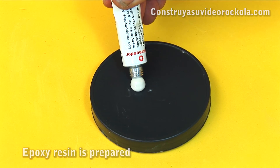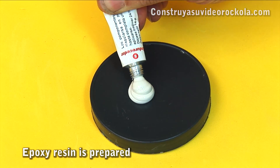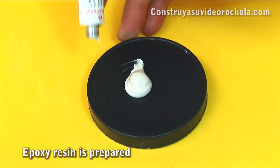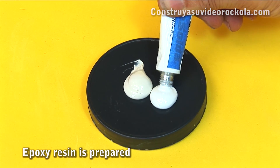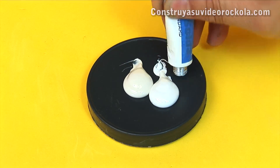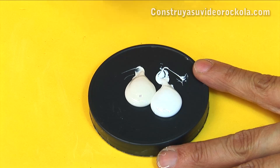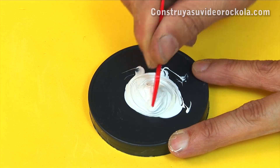Now we prepare epoxy resin — it can be transparent or, as in this case, white color. The two components must be in equal proportions and are mixed until achieving a homogeneous mixture.